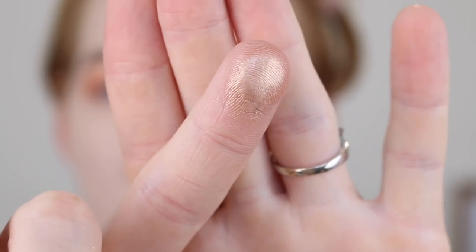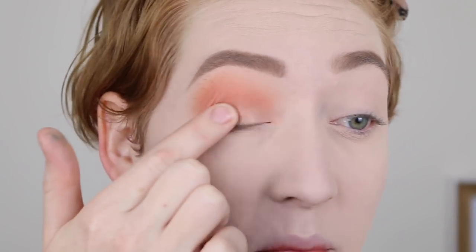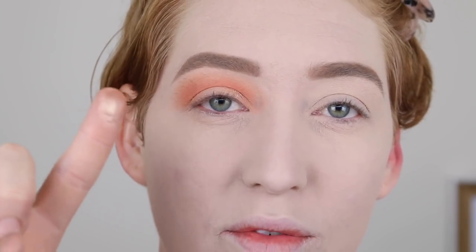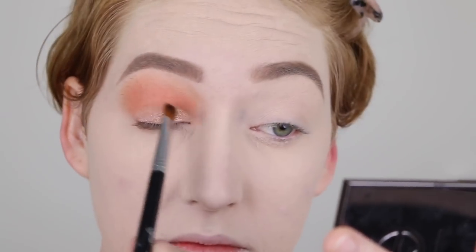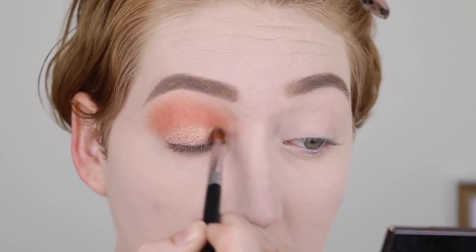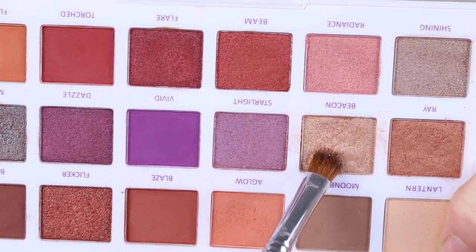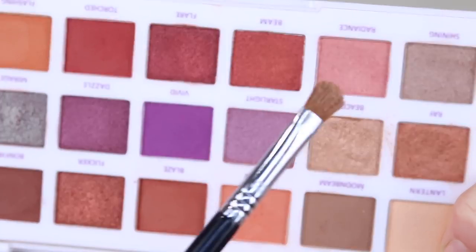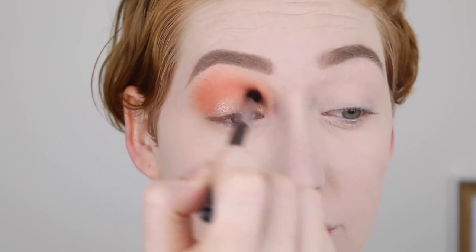Look how pigmented it is on my finger, and then when I try to apply that to the lid it just isn't coming off — and look how much is still on my finger. So I've got some on the brush and I'm going to give it a spritz with my Fix Plus, which is pretty much empty. Okay, that's working a bit better, but I do have to kind of scratch the color up off the palette to get it on the brush. Then I'm going back in with more of that peachy shade to blend the two colors together.